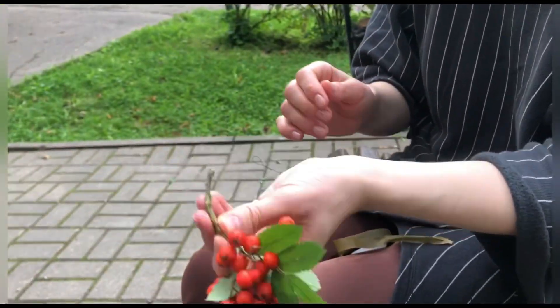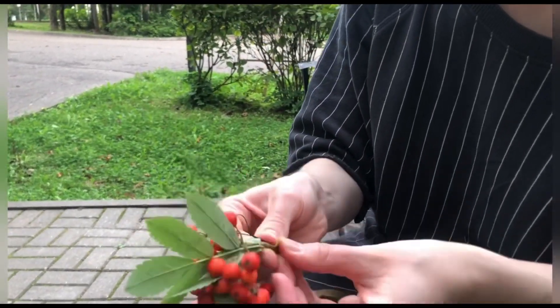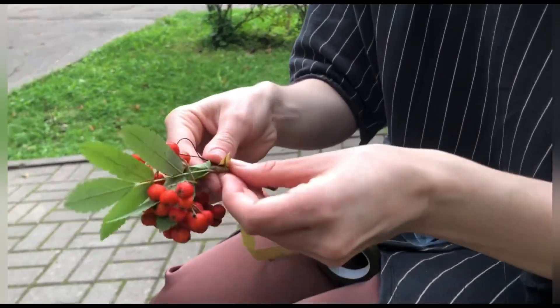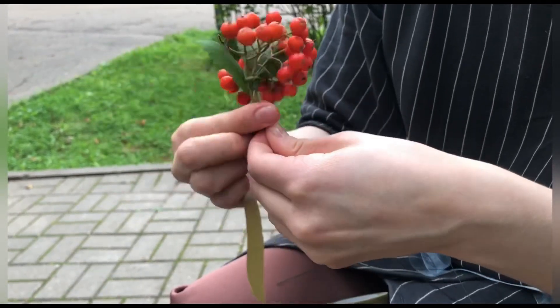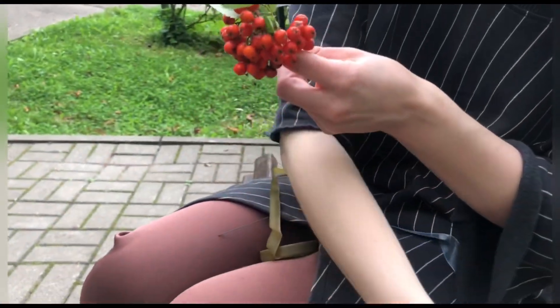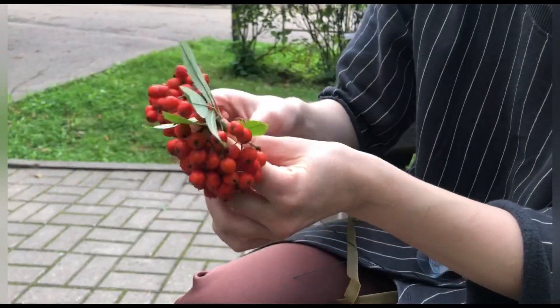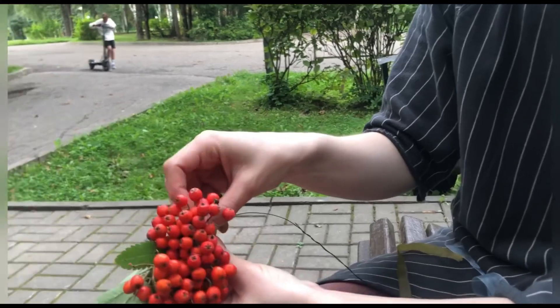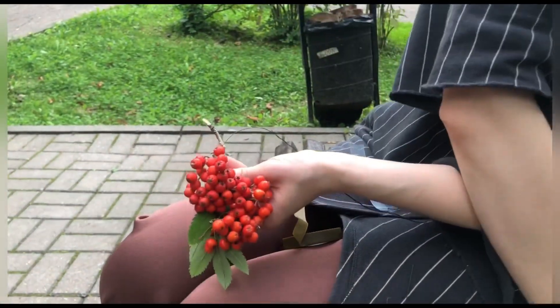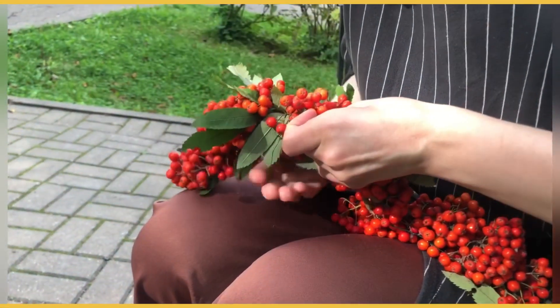We do a lot of these bunches, and after that we do this and take the next one. Almost ready.